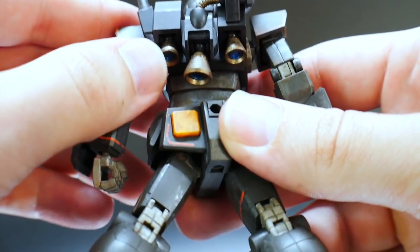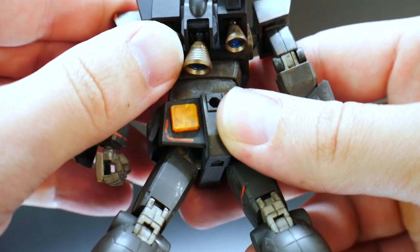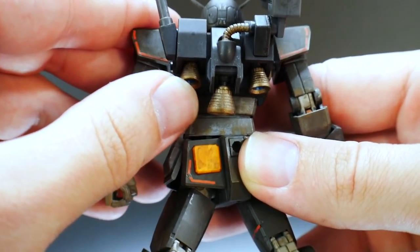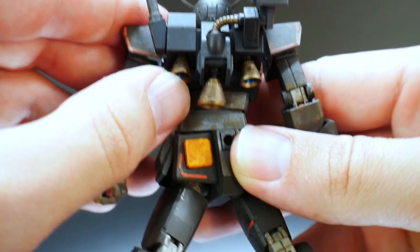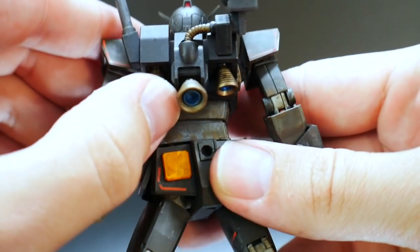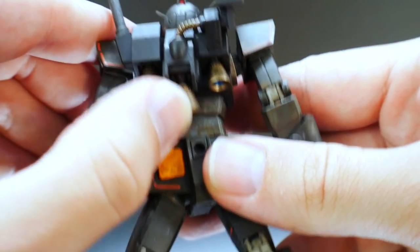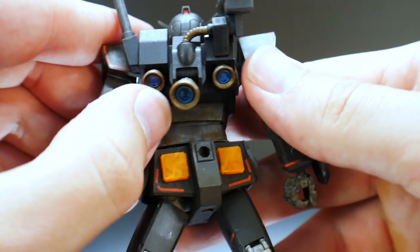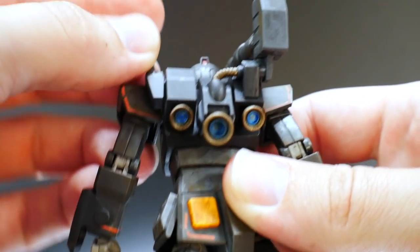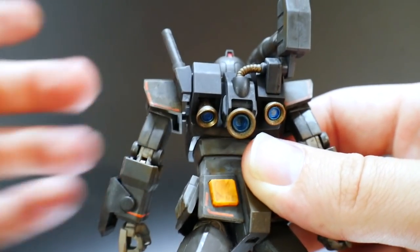Looking at the back thrusters, these are on little ball joints, so they can move inward and back and forth, but can't really go outward due to the plastic pieces. The little piece where the beam saber is can also move back and forth. And then the shoulder mounted cannon can go up about that much and then all the way down to the shoulder.